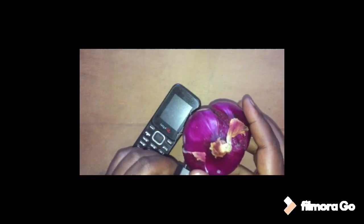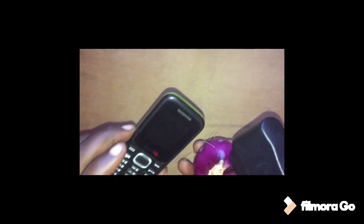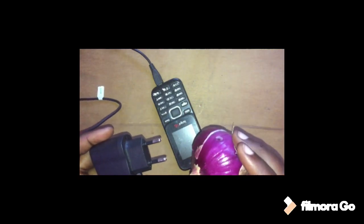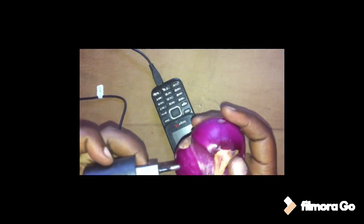So guys, I don't think this works. If you've ever tried charging your phone using an onion, just comment below and tell us if it really works, because to me I can see it is not working. But what magic do those guys do? Because this is the onion, but still — everywhere I press, it is not charging.